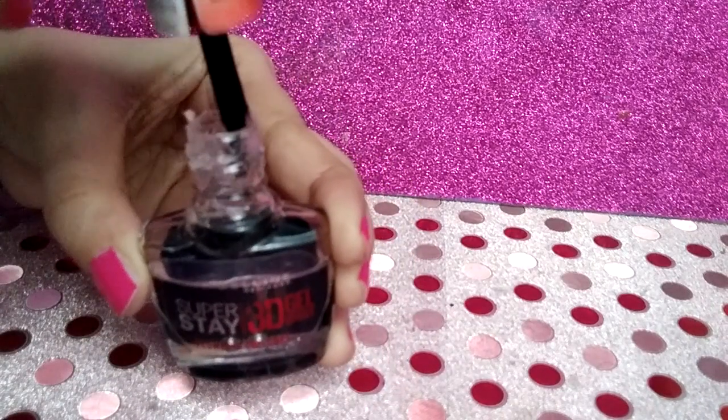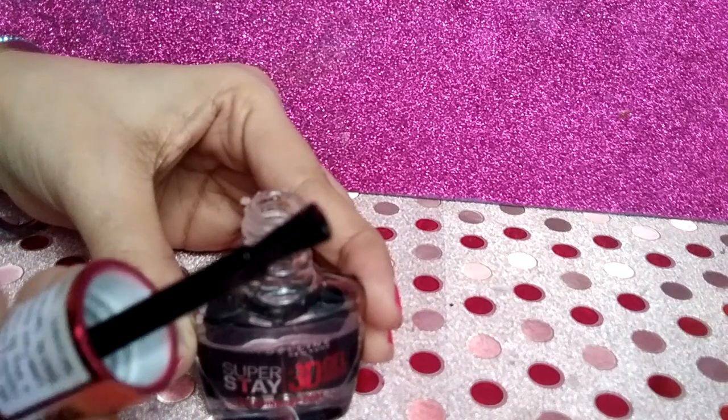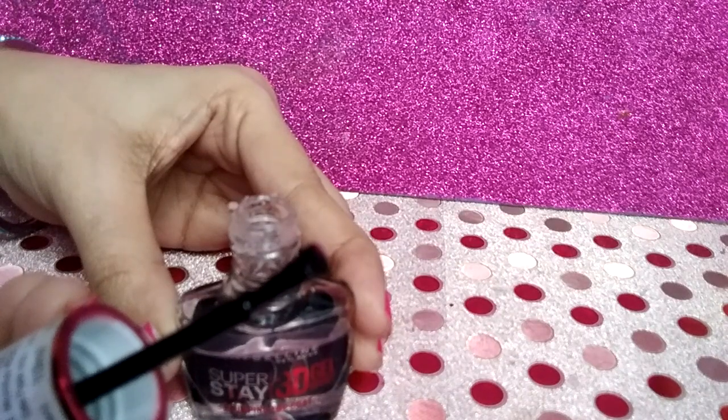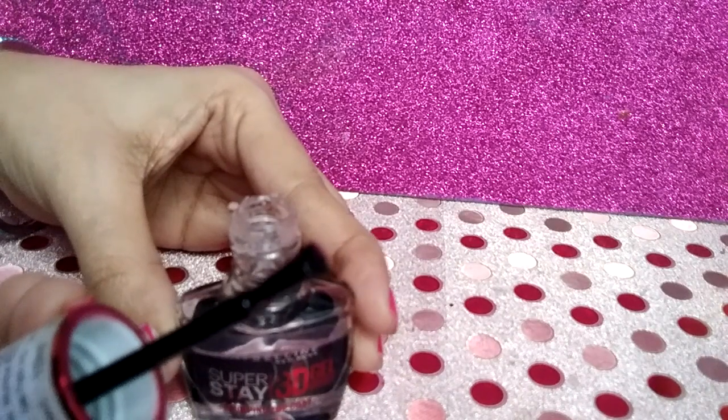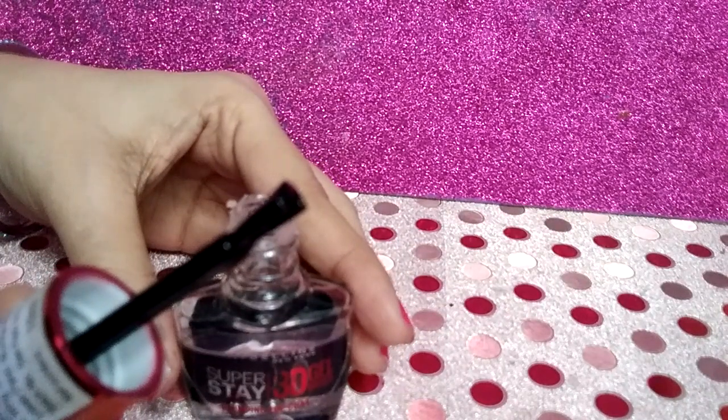The brush of this product is a little different from other nail polish brushes — it's flat and slanted. This shape makes the application so easy. Due to this shape, the gel coat swathes easily across the nail area.